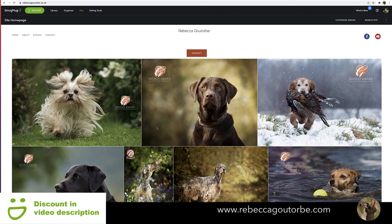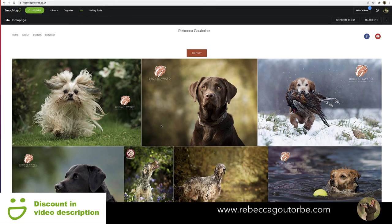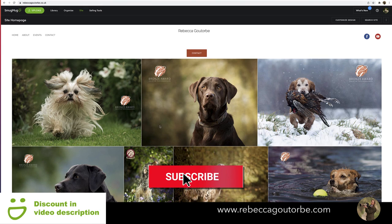That was how to build a photography portfolio website using a SmugMug template. There are lots of other templates to choose from within SmugMug, which is free to try for 14 days — I have a discount off any new account. I have all the SmugMug videos and tutorials on my dog photography website — all links are in the description below. I also have a video on how to set up your price list if you want to sell your photography online through SmugMug. You'll need the Portfolio or Pro account — click 'Selling Tools' in the top bar, manage price lists, choose products, set your price, and switch on the shopping cart on the gallery. Hit subscribe for more videos — thanks for watching.